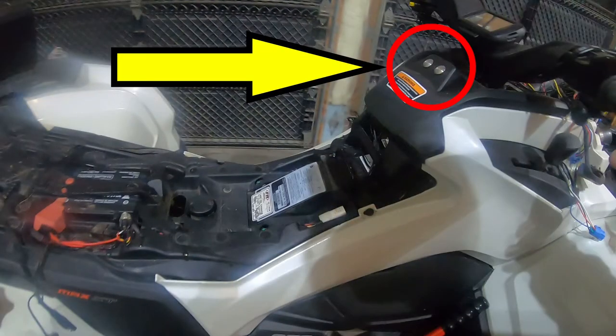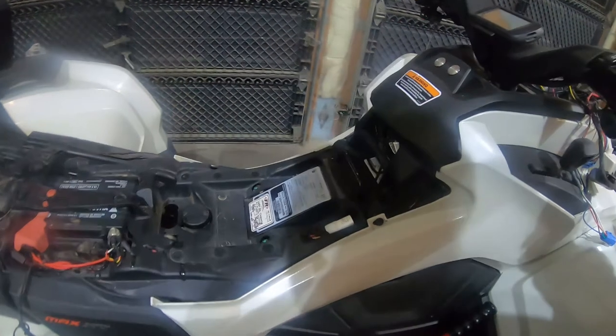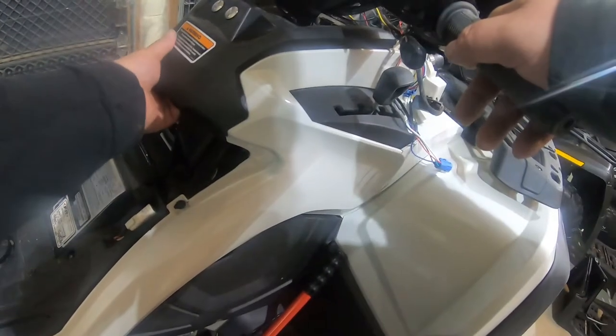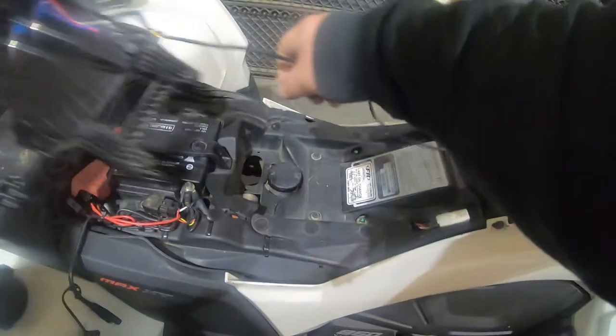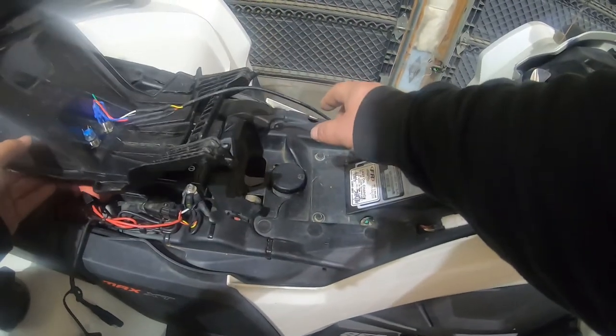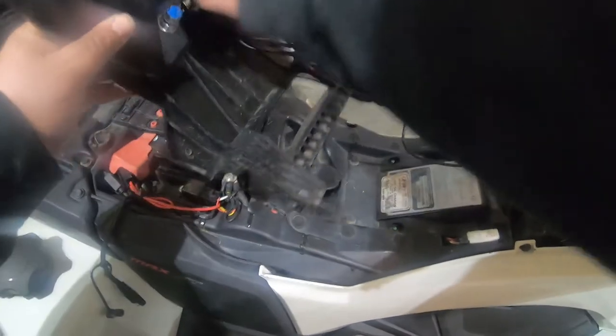Those switches there — same type I had on the pod — one's for the LED floodlights I have on the front bumper and the other one is a spare switch. You can see when I pull this panel off I gave myself a lot of slack with the wire. My big decision here: do I leave it hooked up or unplug it? Yeah, let's unplug it.